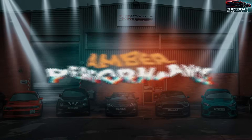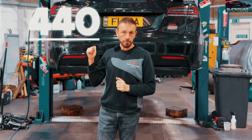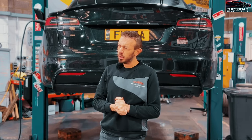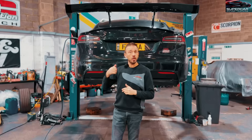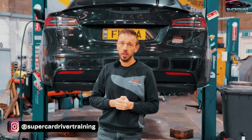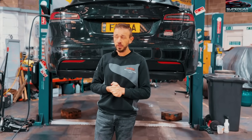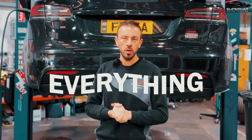Hi guys, it's Brad and today I am back at Amber Performance in Luton doing the biggest install yet - the carbon ceramic brakes. These are our new SDT carbon ceramics. We've got 440mm discs on the front which are 40mm wide, so they are the biggest you can get on this car, and we're going with 410s on the rear which are 38mm wide. We've got the calipers, discs, braided lines, performance hardware - everything. Let's get started.